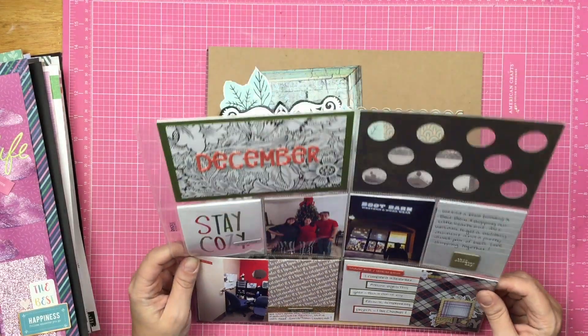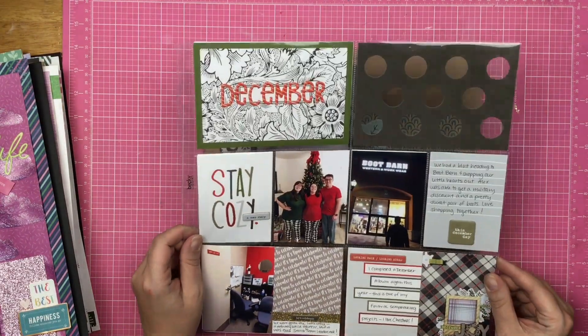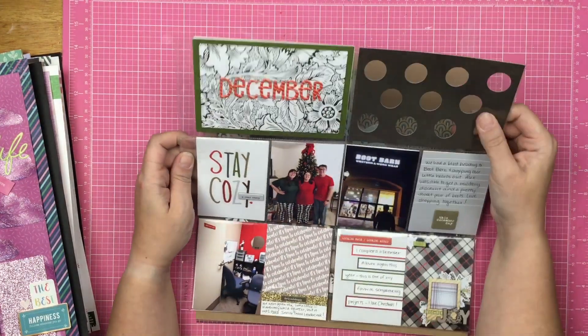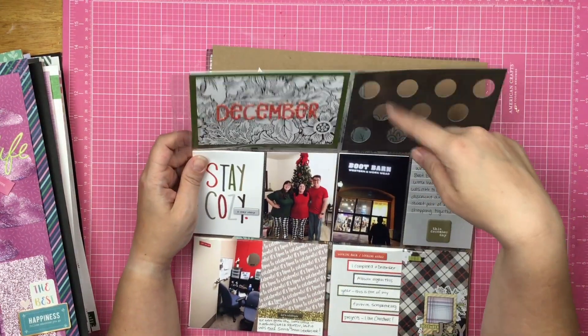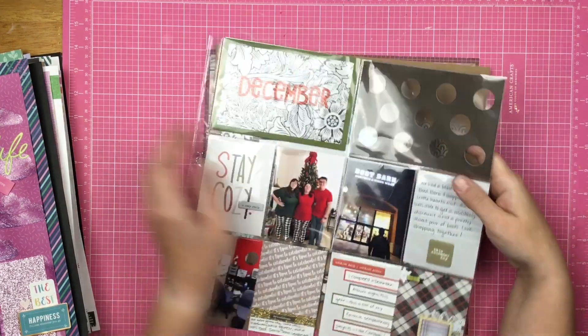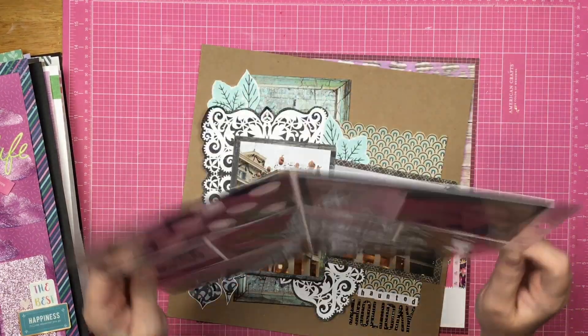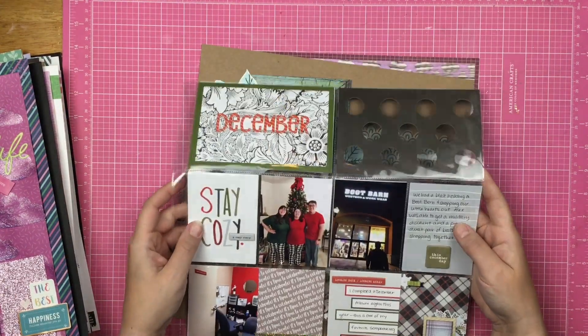Here is my December 2018 pocket page that I finished up. I still haven't decided if I'm going to put sequins in here or not — I haven't made that decision. But there it is. I love the color scheme on this one — I'm a fan.